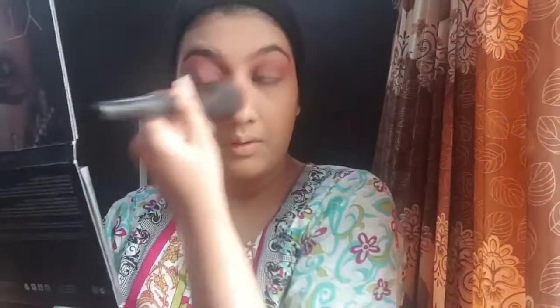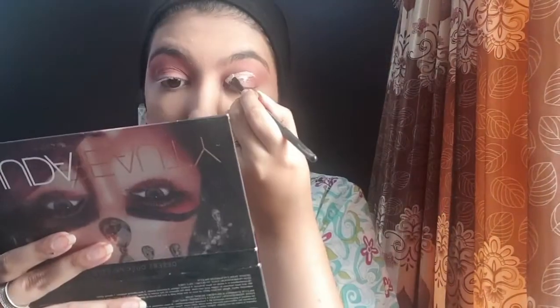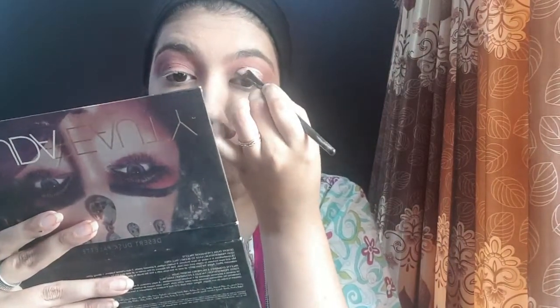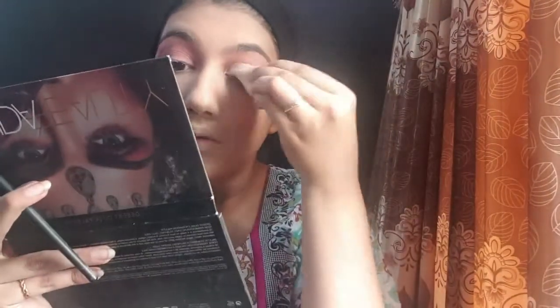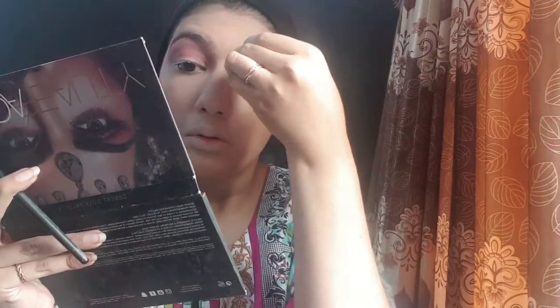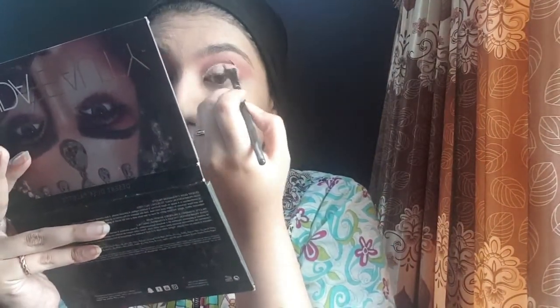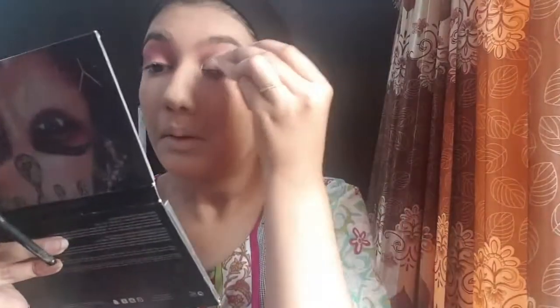After applying maroon eyeshadow all over my eye, I'm going to cut crease. I am using LA Pro concealer — I'll leave the eyelid half and apply concealer, then blend it so the eyeshadow transition looks smooth. I'll set the concealer with a powder. Off camera, I have concealed my eyes and blended it.